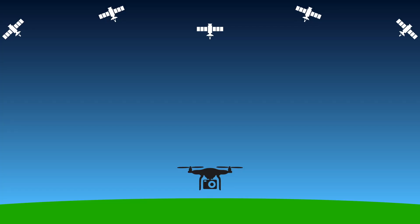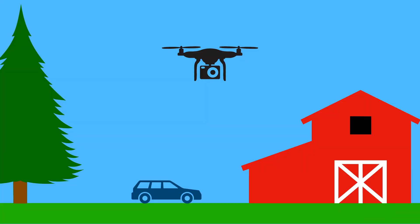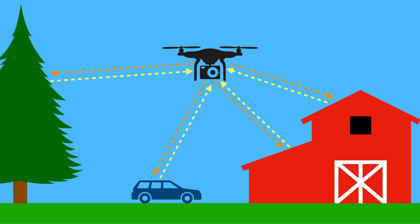GPS and GLONASS receivers passively receive satellite data from the US GPS system and the Russian GLONASS network, while the infrared and sonic receivers are active sensors — they send data out and then use the return data to determine the distance between the drone and obstacles. That's what's used for obstacle avoidance on DJI Mavics, for instance.